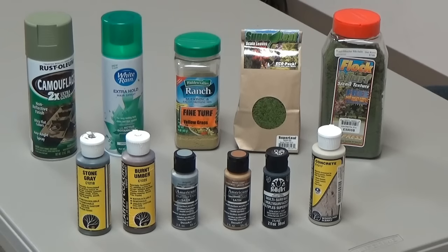And glues being used are super glue gel and white glue.